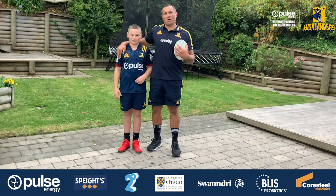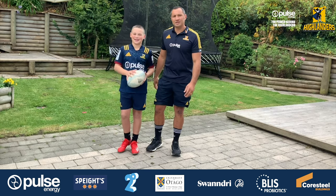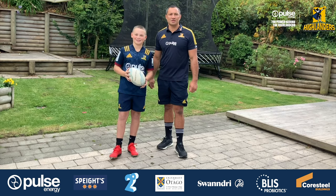Hey, kia ora everyone. My name is Ricky Flurdy from the Highlanders, and this is my son Joseph. We'll be taking you through three skills that we can practice during our isolation.